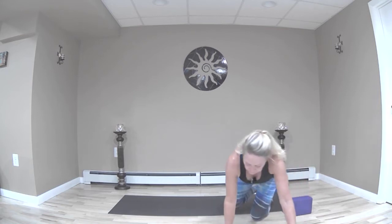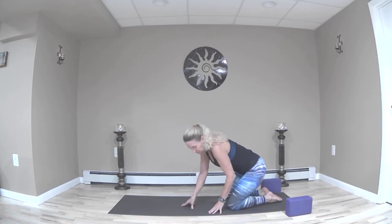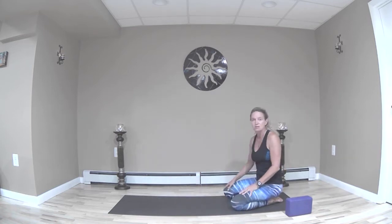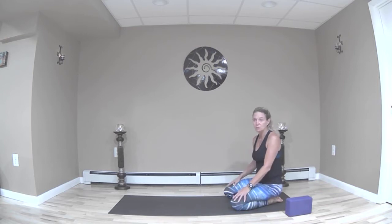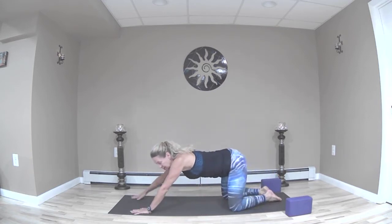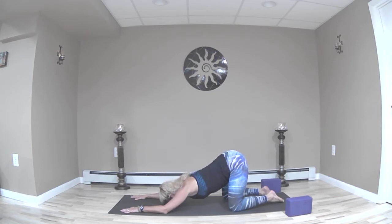Fill yourself up completely and then exhale just as deliberately. Remember the sutras also tell us that the posture should be stable and sweet, so use your breath as a barometer as we move through this. Always keep your breath full and deep — if you cannot breathe smoothly, it's probably an indication you should not be doing whatever it is you're doing.